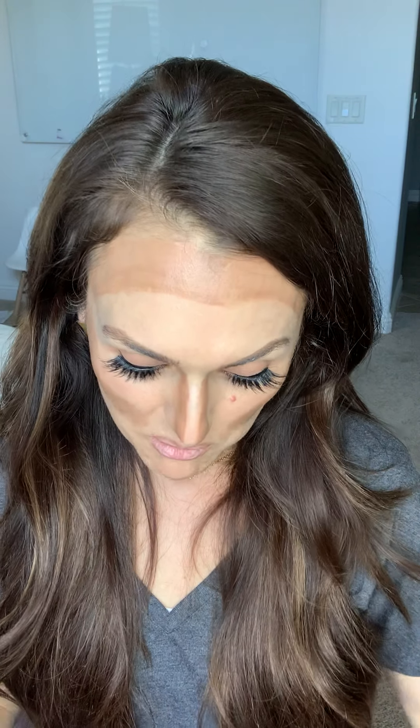One of the problems with traditional foundation — the water-based stuff we all find at the department store — is it goes on in one color and covers your whole face kind of like a flat pancake. You lose all the beautiful things we love about your face: your cheekbones, your angular definition, your other features, and all that brightness. What I love about 3D foundation is it's still going to give you the coverage that you need without taking away everything that makes your face your face.